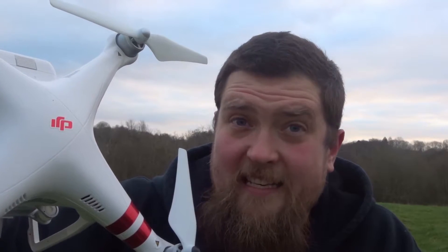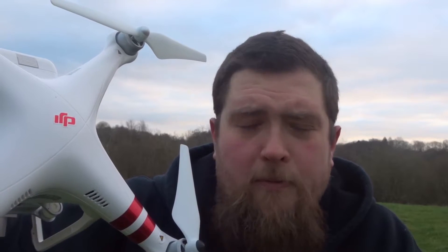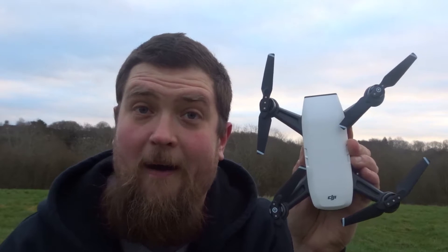First, let's look at the Phantom 3. It has a fantastic camera — 2.7K, absolute top-tier quality. Its flight time is about 15 minutes, it has four massive brushless motors, and it's capable of 25 miles an hour. All in all, this guy is really, really good.